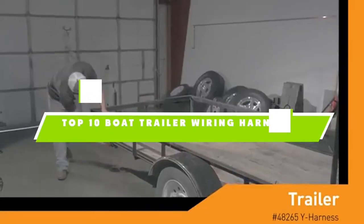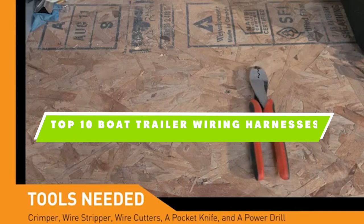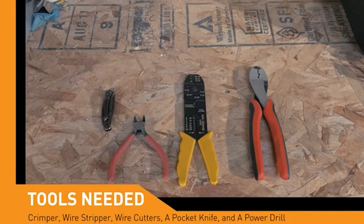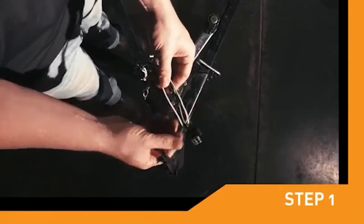If you're looking for the best boat trailer wiring harnesses, here's a list you must see. We made this list based on our personal preference and sorted it based on their features, prices, quality, durability, and reputation of the manufacturers. We've included options for every type of customer, so let's get started.